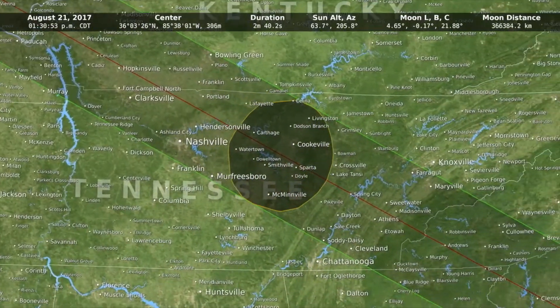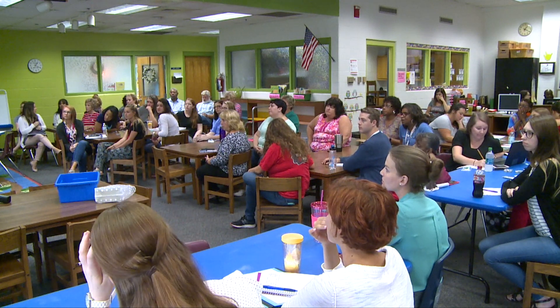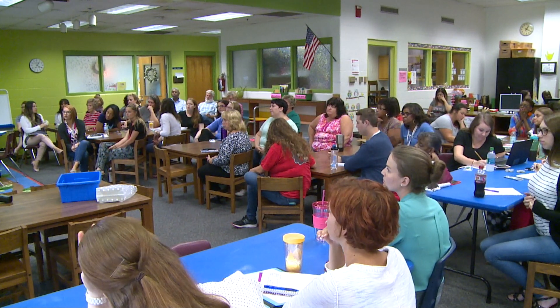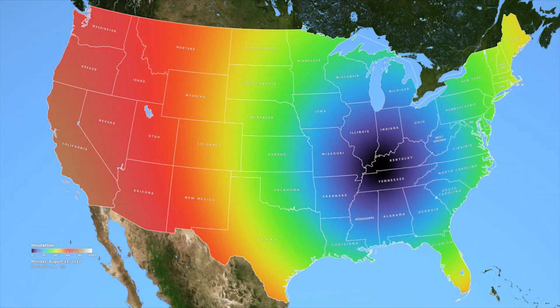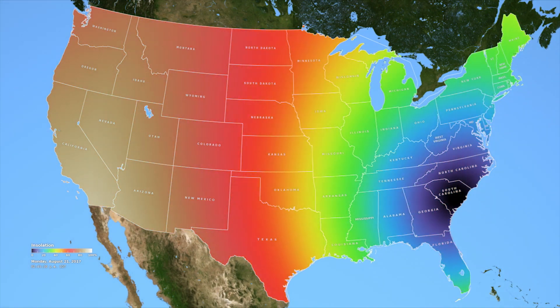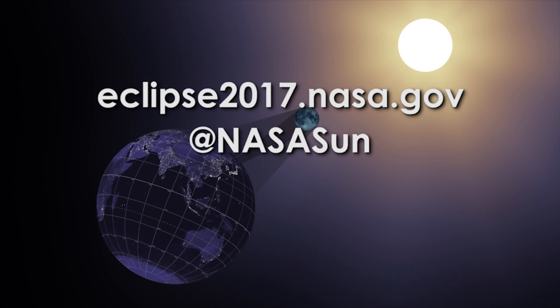The kids are going to be able to experience this. The total solar eclipse is August 21st. The path of totality is 70 miles wide and it cuts from coast to coast, and that's what's so unique about this one.